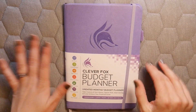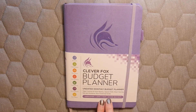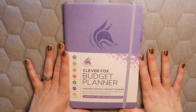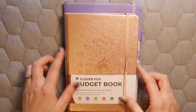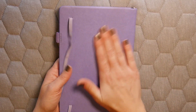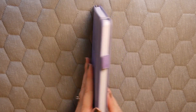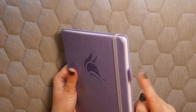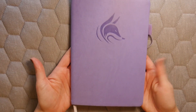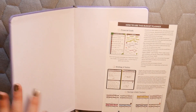This is the budget planner — it's an undated monthly budget planner that lasts for one year. It's the A5 size, which is a little bigger than the other one. I love the fox on the front. It has a faux leather, very smooth feel to it. It comes with a little strap to keep everything together and a pen holder, which is very handy if you're going to take it with you.